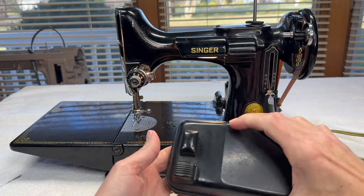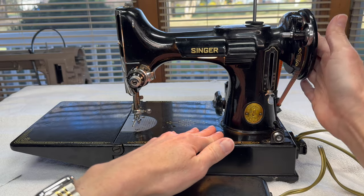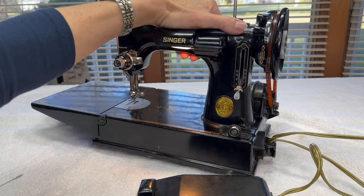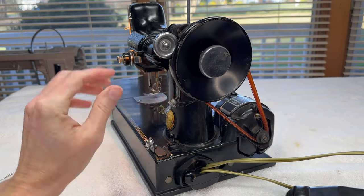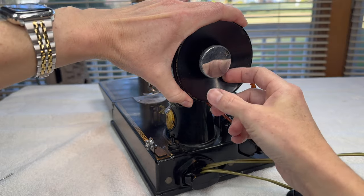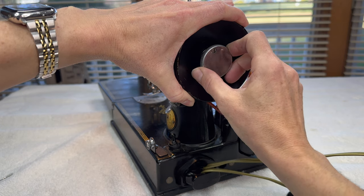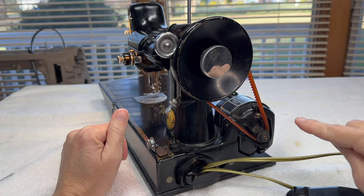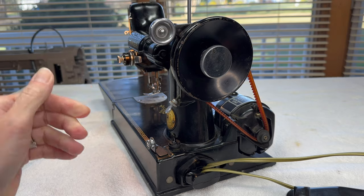To test out the motor, I'm going to use my foot controller. First, on the hand wheel, I'm going to disengage the motion of the needle bar — the same thing I would do if I were winding a bobbin. Here's my hand wheel, and this is called the stop motion knob. If you grip your hand wheel and turn the knob just a little bit counterclockwise, it should stop the needle bar and everything from moving so I'll just see the hand wheel turn, which is how we wind the bobbin. This lets me find out if the motor works or if it's sluggish.